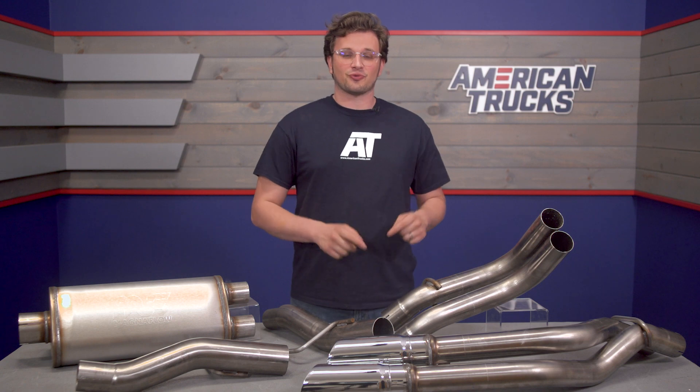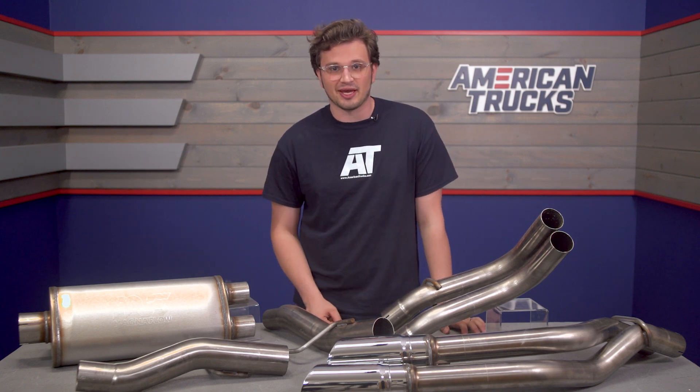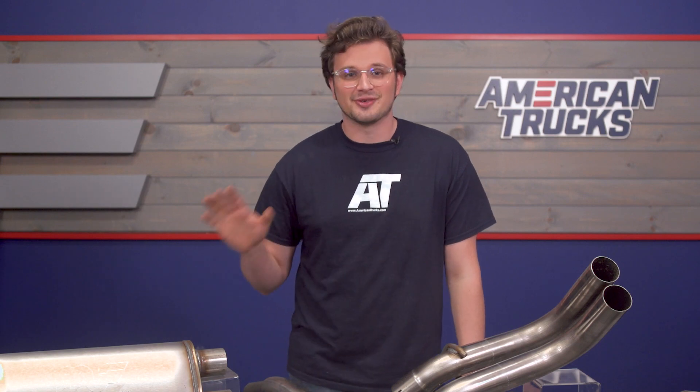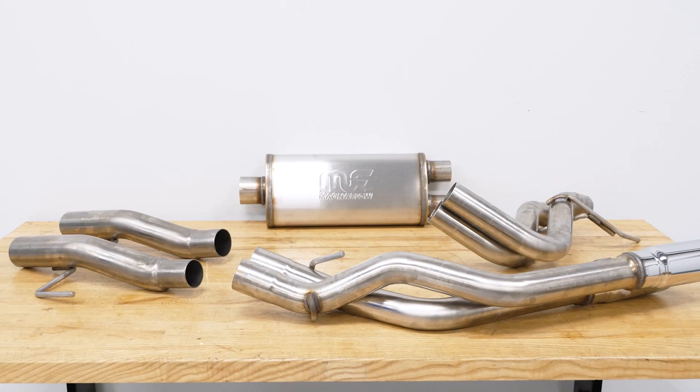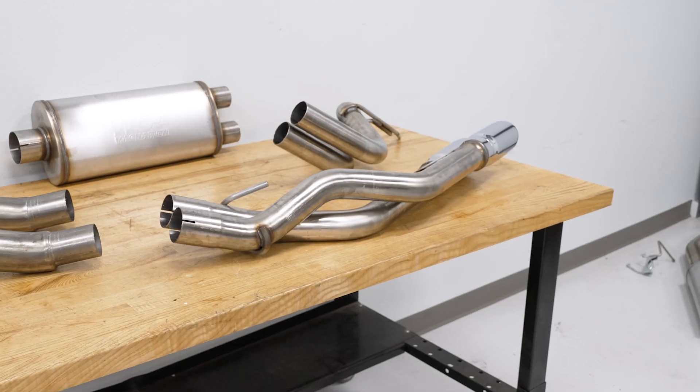The tips are polished stainless and three and a half inch in diameter. Everything Magnaflow is 100% manufactured in the United States and everything is designed to bolt up with no modification or welding at all.